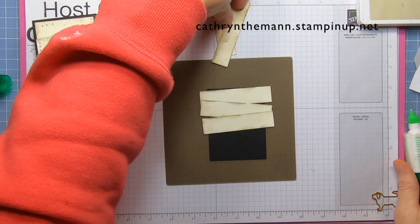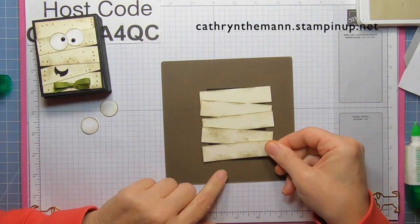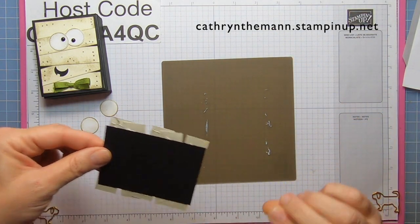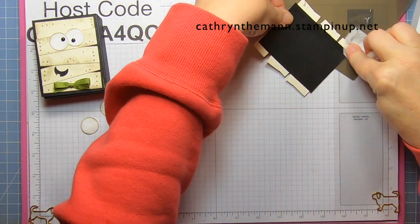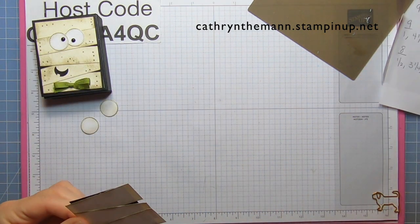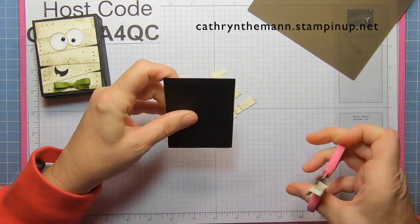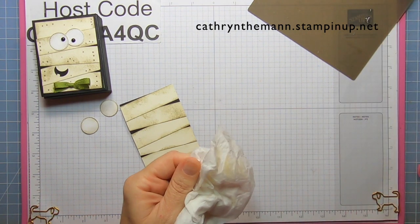It probably won't turn out the same twice. Make sure everything is nice and flat and glued on. When you pick it up you're going to have some glue — if you're patient, wait until it's dry and pull it off, but I'm just going to wipe off what glue I can. Then take your scissors, turn it over, and trim whatever hangs over the black.